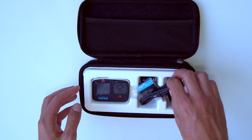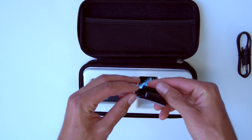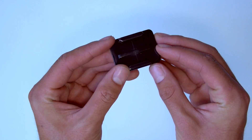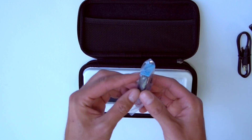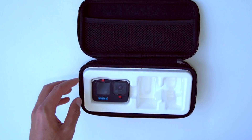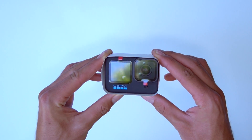Inside the package we have the USB-C to USB-A type charging plug, a sticky curved adhesive GoPro mount, the GoPro Hero 10 battery, a thumb screw, and a GoPro Quick Clip. Last but not least, we have the GoPro Hero 10 itself, wrapped in tons of plastic and paper.